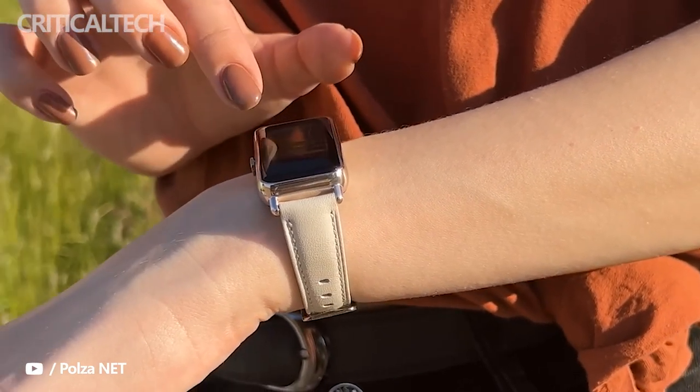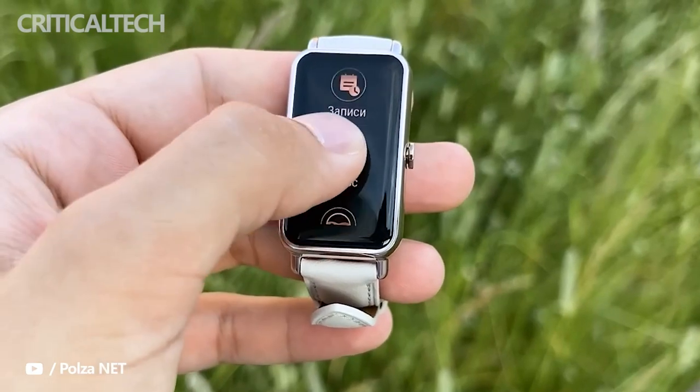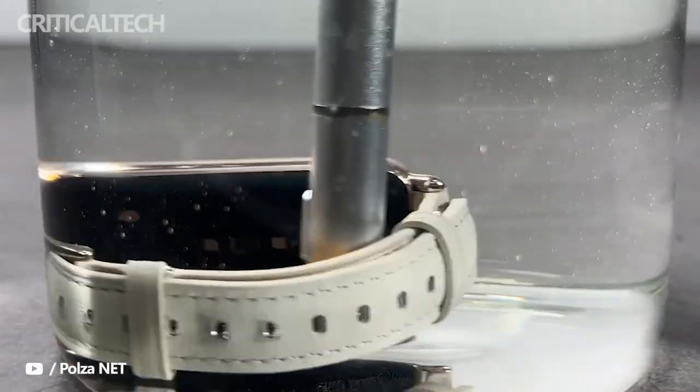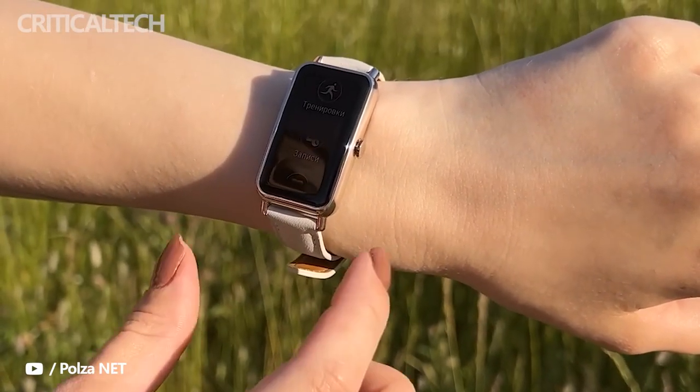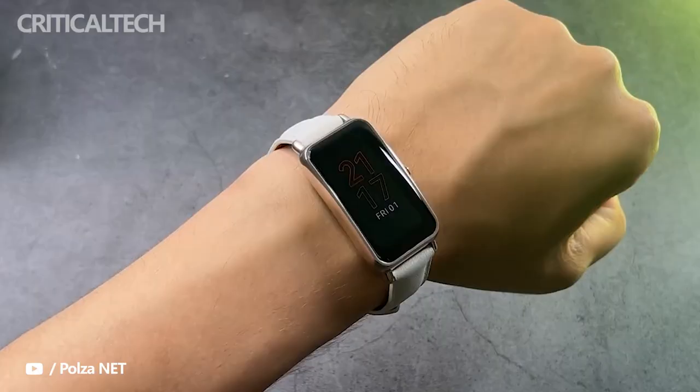Huawei has quietly snuck out the Watch Fit Mini, a smaller version of its fitness tracker and smartwatch hybrid, which first launched back in 2020. Features-wise, there's support for up to 96 workout modes, the ability to track sleep, daily activity and stress, and support for 24/7 continuous SpO2 monitoring.